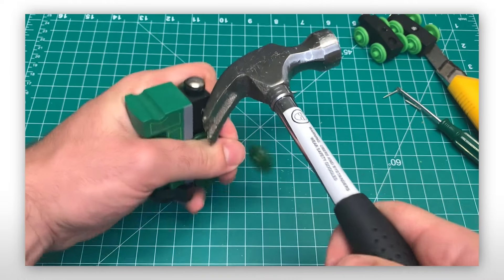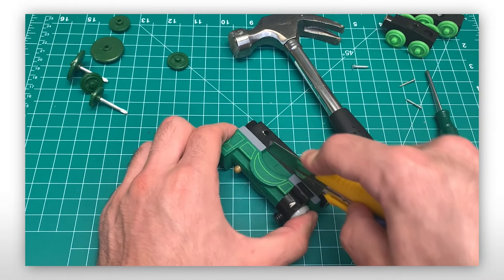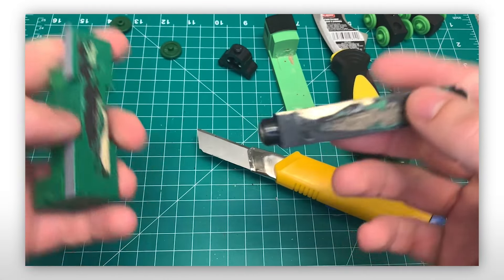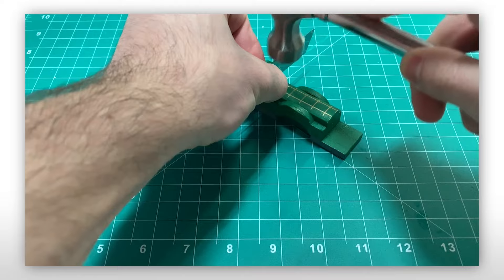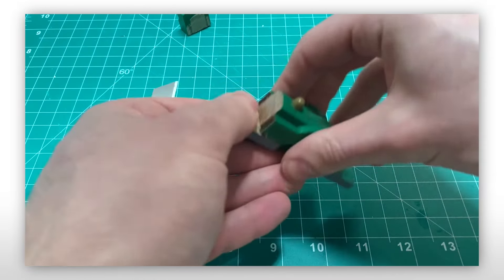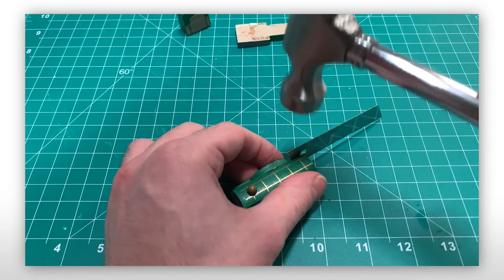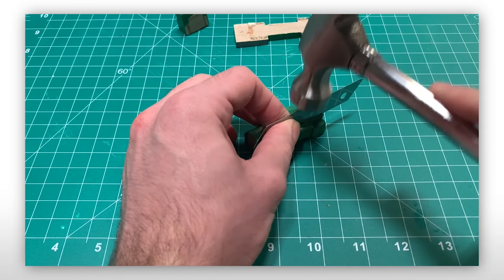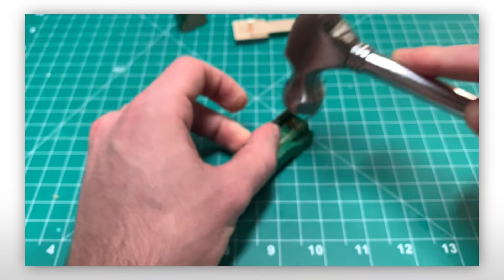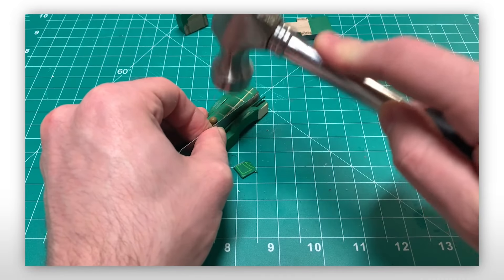Disassembling Emily was a tad bit difficult, but got easier near the end. Unintentionally, I ended up damaging the other wheel arch that didn't have the chunk missing, leaving both of them mutilated in some capacity. A new record!